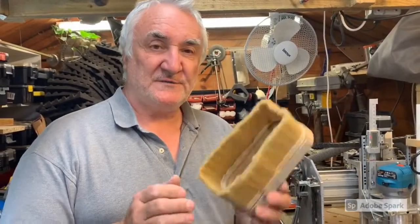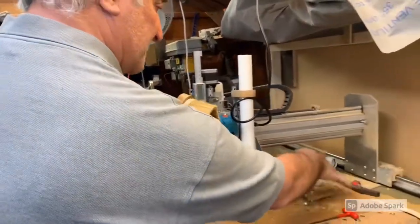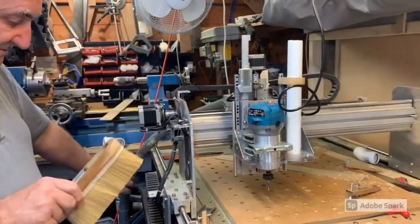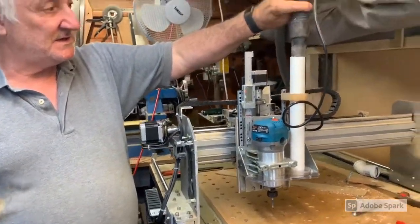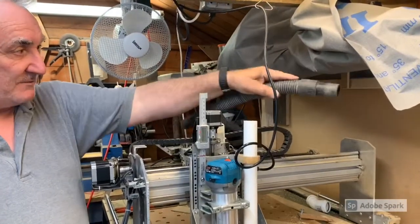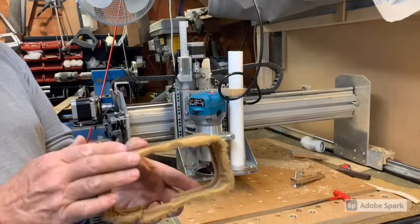This is my take on the dust shoe for a CNC machine, because I was getting an inordinate amount of dust. I do have a dust extraction system mounted underneath the bench which will eventually go to this, but I'm going to reroute this pipework here. This is the dust shoe.